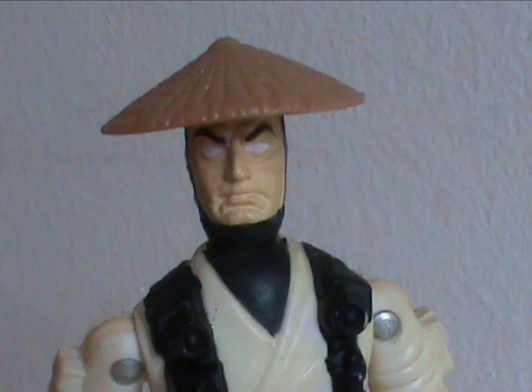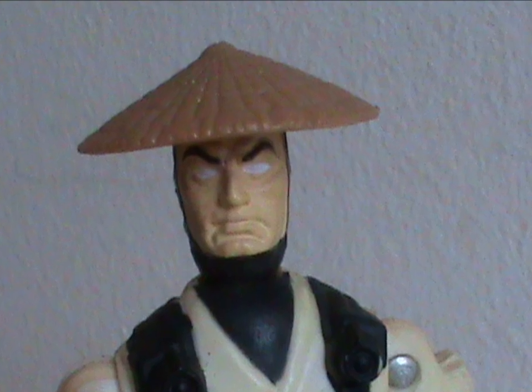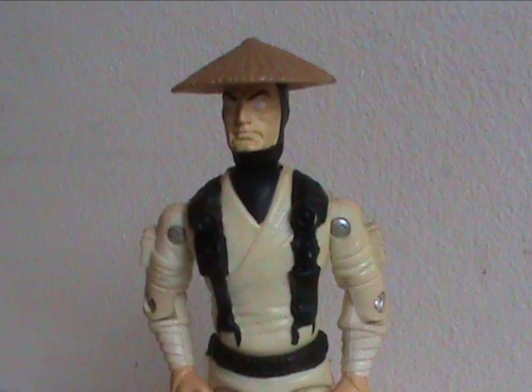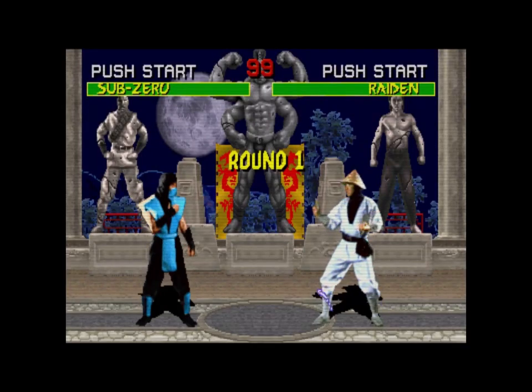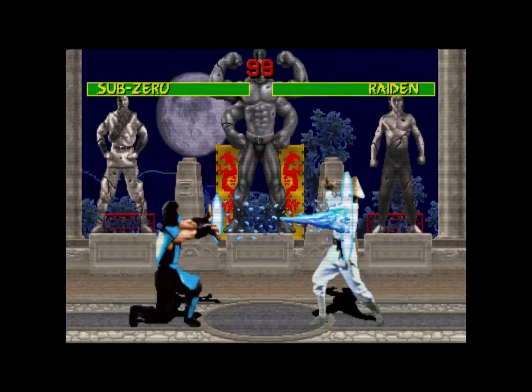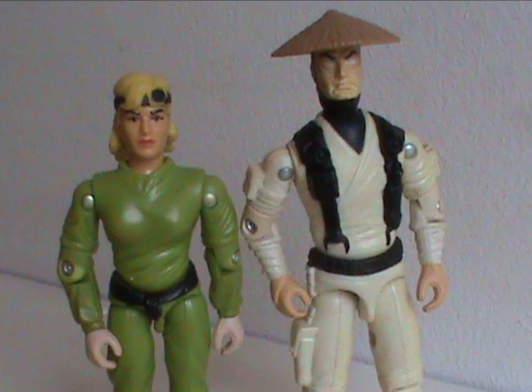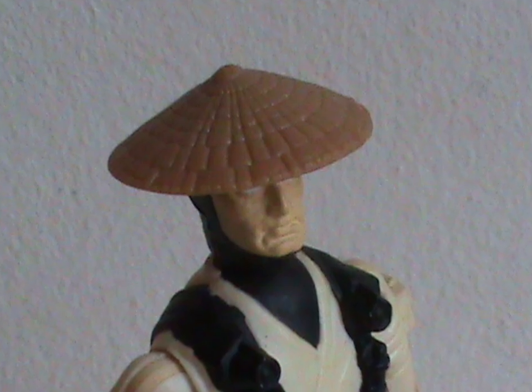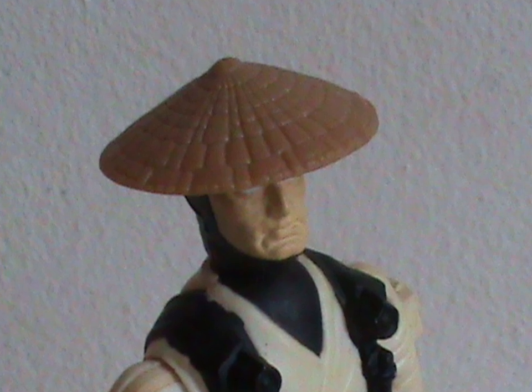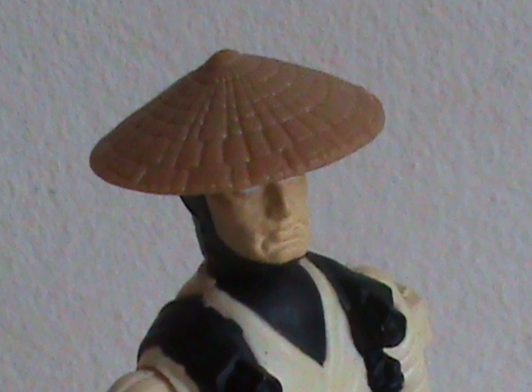Is this a good likeness of Raiden? Well, the head sculpt is good and the outfit is white, but it's a completely different martial arts outfit compared to the video game — the first one, I mean. Let's not even get into later looks. It's still better than Sonya by a country mile, mind you. And he does have the iconic hat, though it isn't an accessory since it isn't removable.